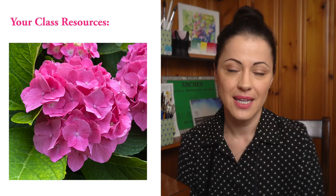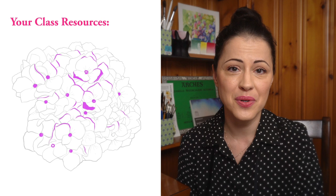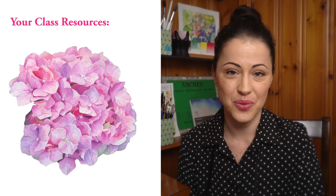In the class resources I've attached the reference photo of the hydrangea flower, a few handy outlines, and my own painting as a reference so you can study my interpretation and create your own.